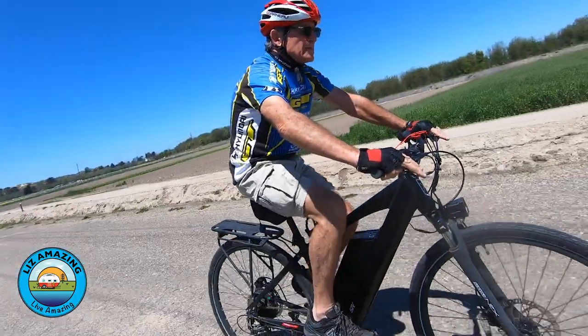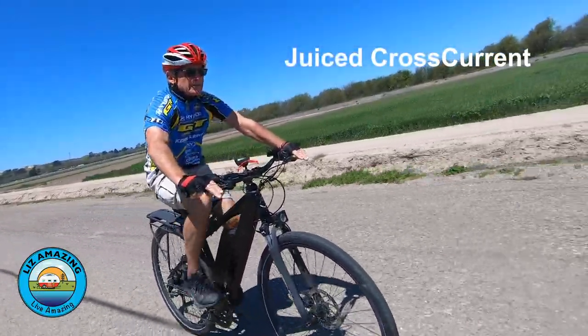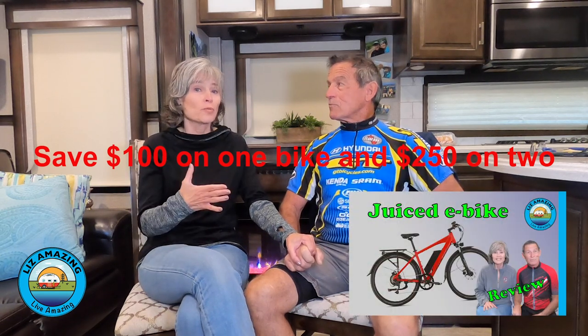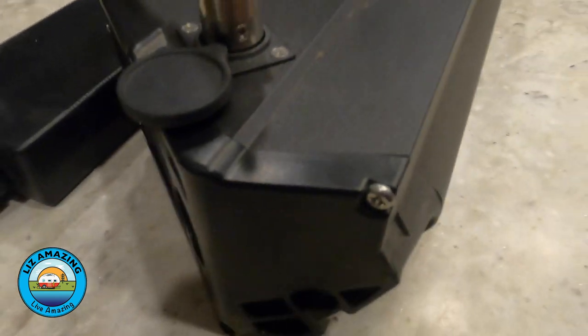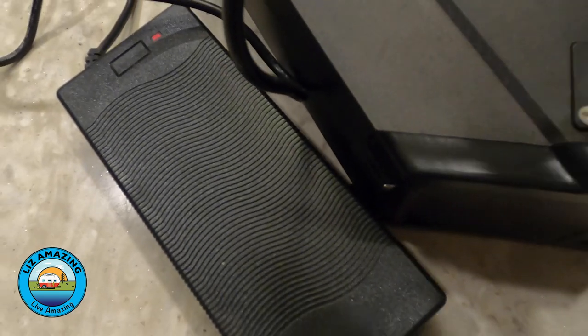If you're commuting, a better option would be the Juiced Cross Current X — Paul has two years and about 1,500-1,600 miles of experience with it. If you want a commuter bike and want to go fast, that's the bike. One reason we like Juiced is they're a US company based in the San Diego area and very responsive to customers. Paul had a battery problem and they redesigned the connection — in fact, the old battery won't fit the new Ripkern because they changed the connector.